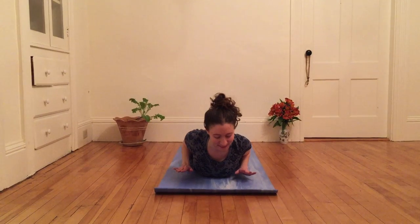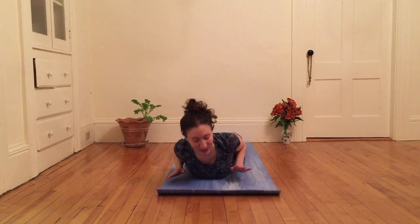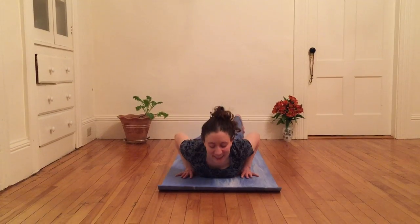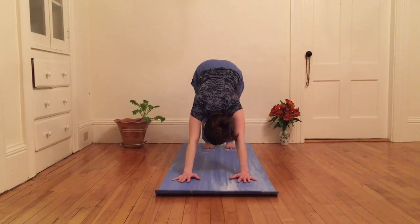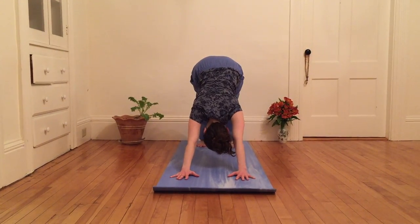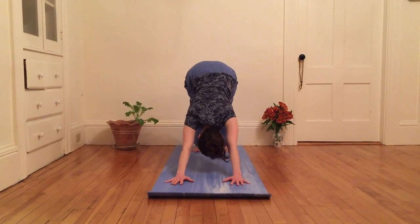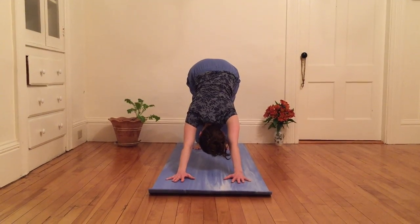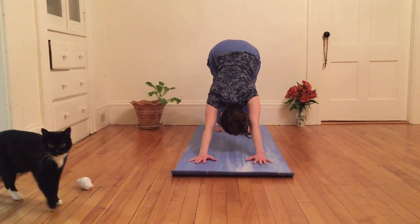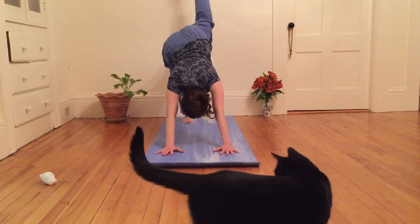And just kind of levitate here, massaging my belly and my hips and my thighs into the earth. And as I exhale, I'm gonna reach my hips high, heels low, coming into down dog again. Rest here. As I breathe, I can feel the space between the crown of my head and my tailbone lengthen. Then I'm gonna inhale, left leg up.